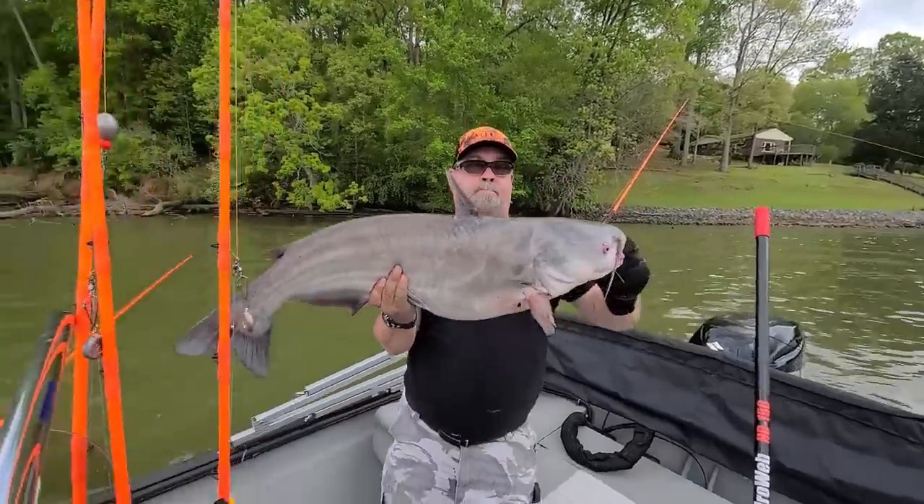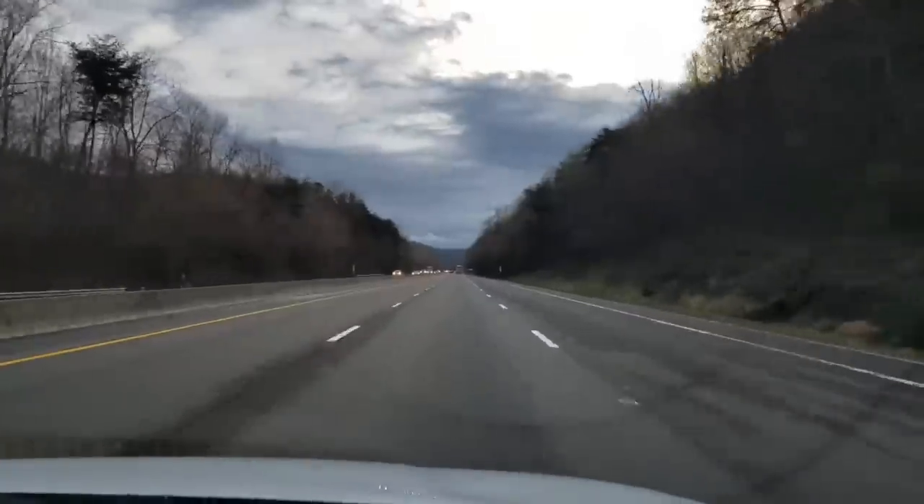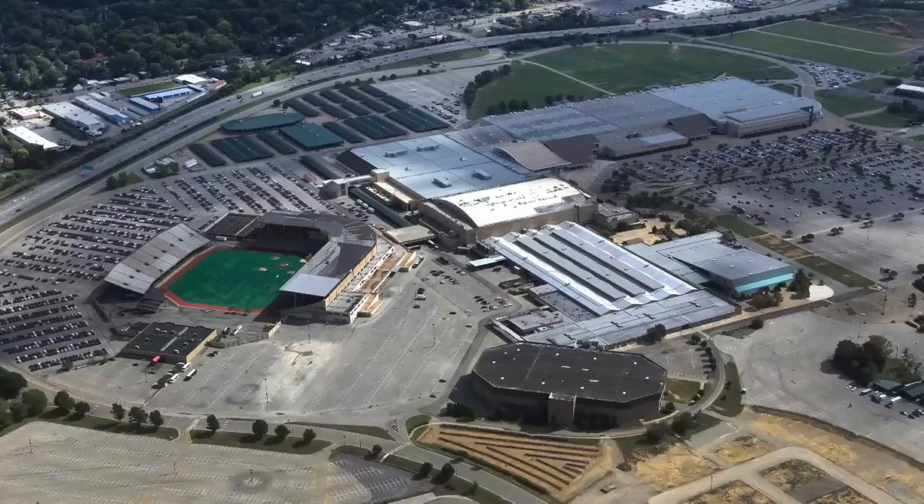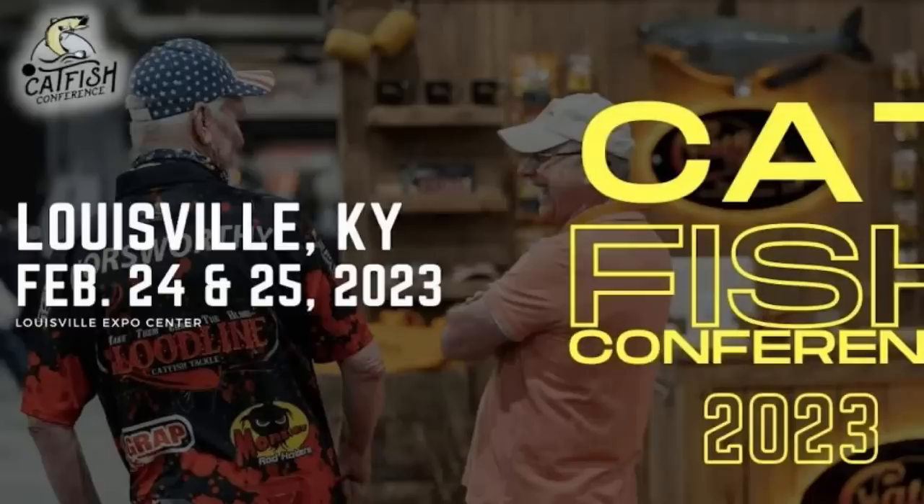Last weekend, me and my buddy David Buff drove 442 miles to the Louisville, Kentucky Convention and Expo Center for the 8th Annual Catfish/Crappie Conference and Expo.